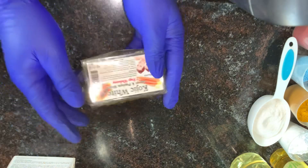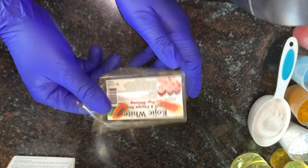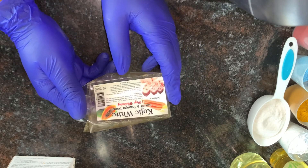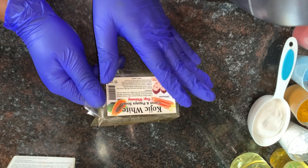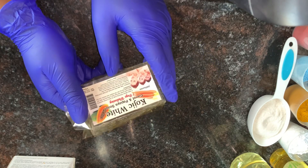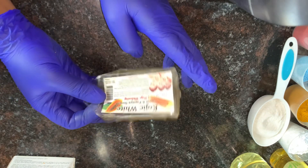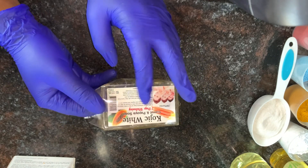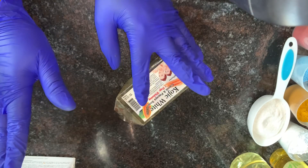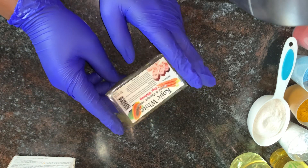The next soap I'll be introducing comes in a pack. It's called kojic white with carrots and papaya soap. This soap is going to lighten your skin within 14 days, glow your skin, help with hyperpigmentation, dark spots, and discoloration on the skin. This soap is super duper good. If you guys notice, all of the base soaps I have contain kojic acid or kojic dip.